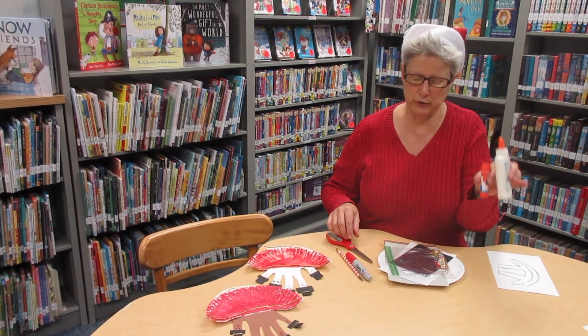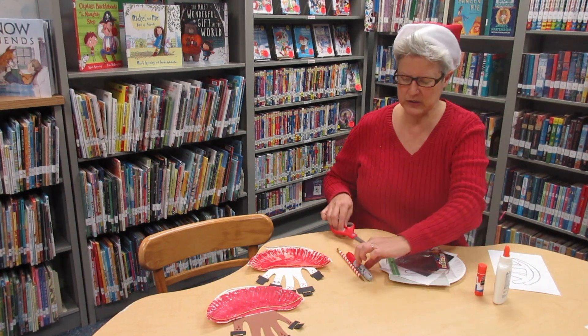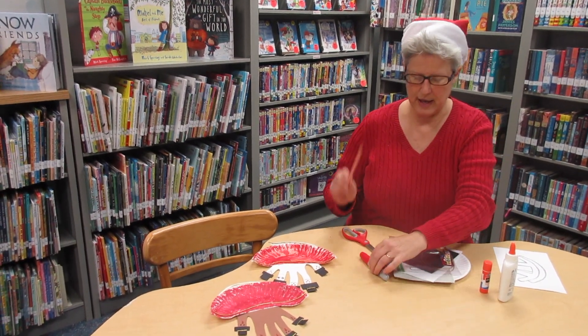You're going to need to provide glue, scissors, a red pen or paint, and a pencil.